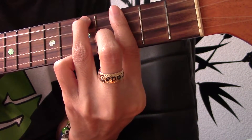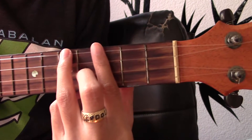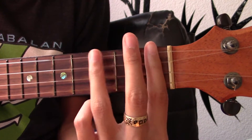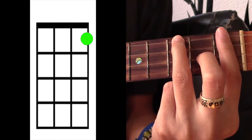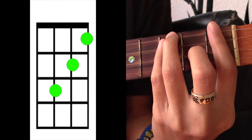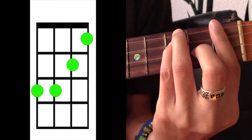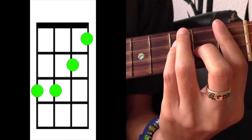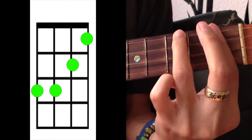And then we're going to do E-flat minor. An easy way to do that is to bring us back down to the first fret with our A-sharp minor chord. We're going to add our middle finger to the second string on the second fret, and then our pinky to the third string on the third fret. And that's E-flat minor.